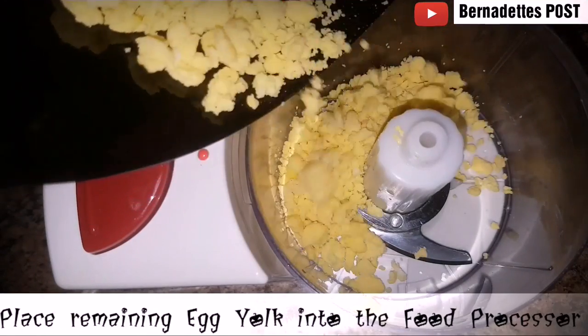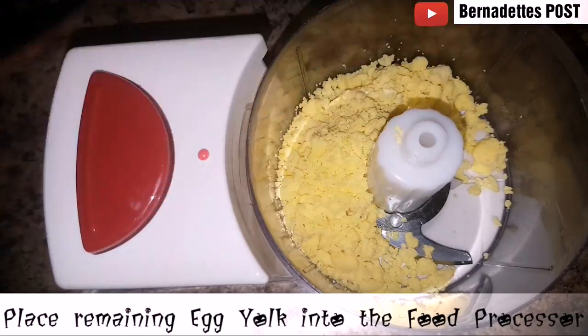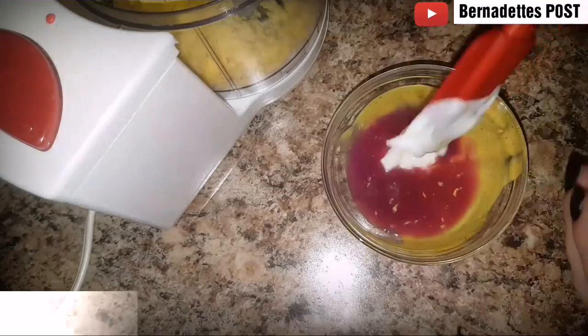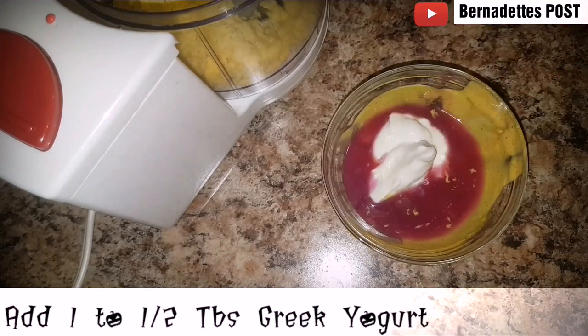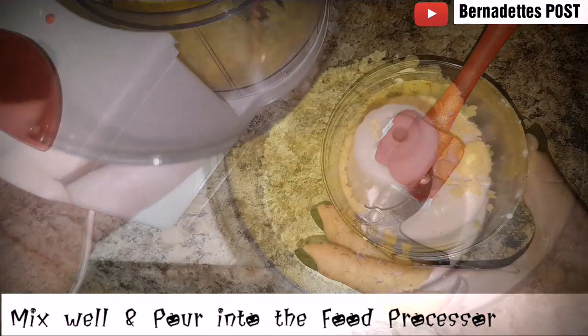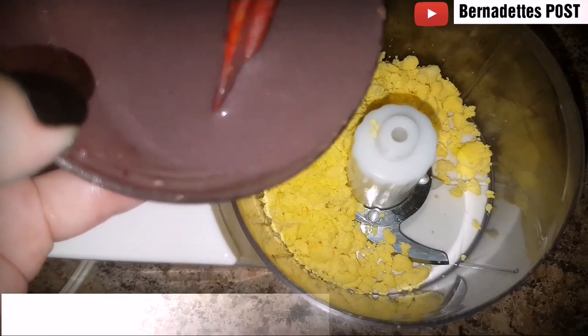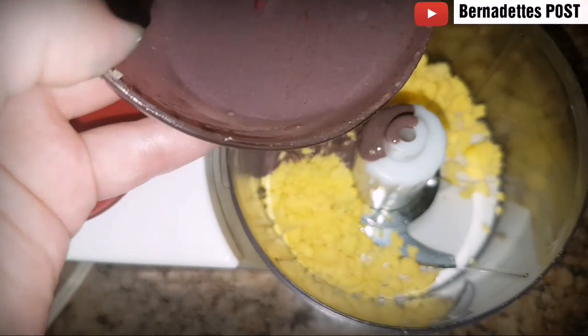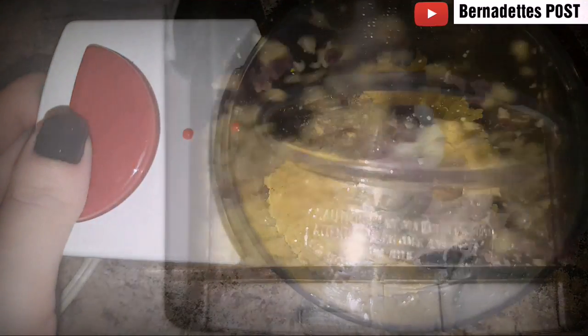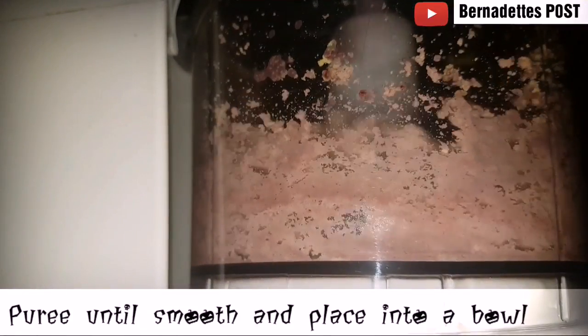Add the remaining egg yolk into the food processor. Add the red cabbage juice into the remaining sauce, add some Greek yogurt, and then mix to combine. Pour the cabbage sauce and egg yolk mixture into the food processor, purée until smooth, and then place into a bowl.